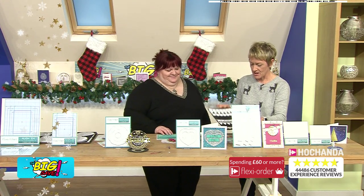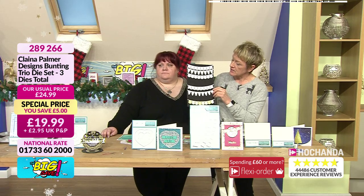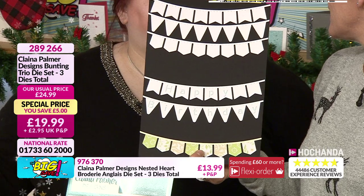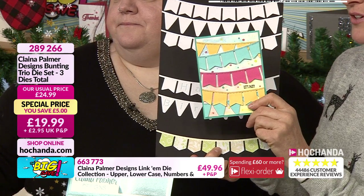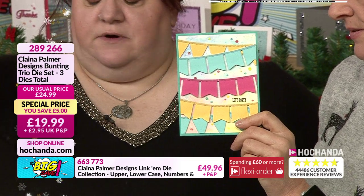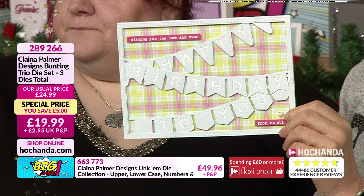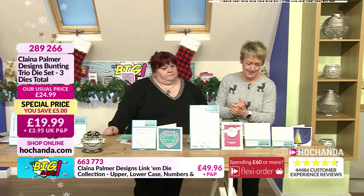From hearts to bunting! We've got a fabulous die set with three different shapes for your bunting — you can just keep cutting them to extend them into swags. They look great on cards, and Clayna has actually sized these perfectly for the linkums to fit into them — so you can do them with or without the alphabet. At £19.99 for your bunting trio die set. Item number 289266.